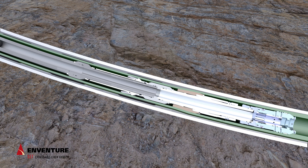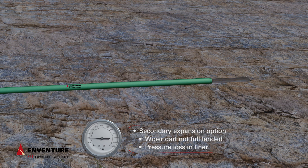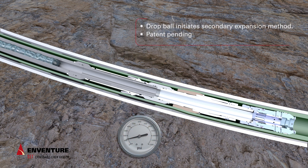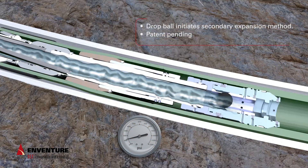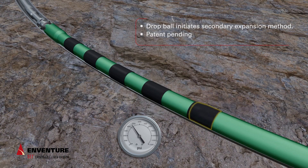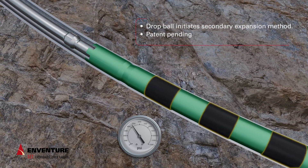The SET expandable liner hanger has a secondary hydraulic expansion and release option, which increases the flexibility and reliability of the system. If the liner wiper dart does not land or a pressure loss is detected, the secondary hydraulic expansion option can be used to ensure single-trip success. Watch as the ball drops to initiate hydraulic expansion of the liner hanger. This alternative expansion scenario still offers the option of over pull and liner weight to assist in expansion.